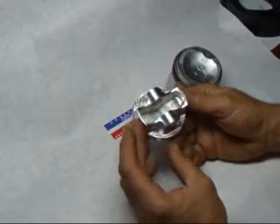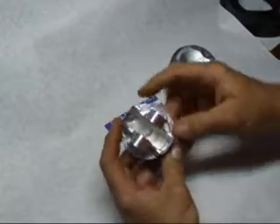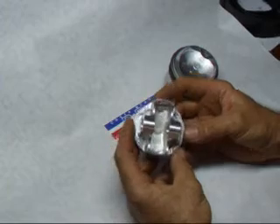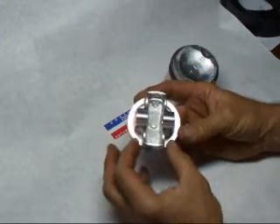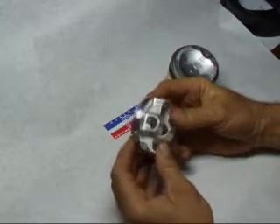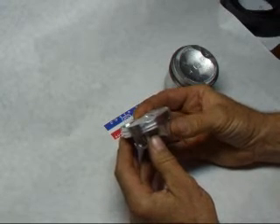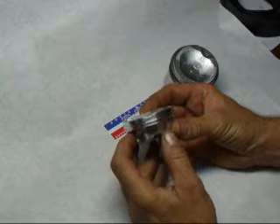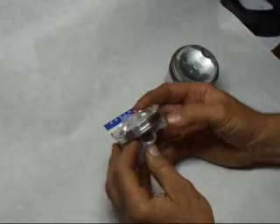This is what's called a forged side relief piston, and it gets its name by having this section of material removed. You can also see it's what we might consider a slipper skirt style piston because it has a very small contact area with the cylinder wall. This piston is rather unique because it only has two piston rings — a 1mm top ring and a 1.5mm oil ring — but it does seal quite well.